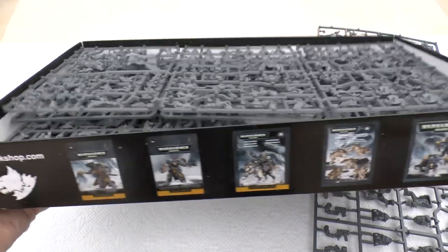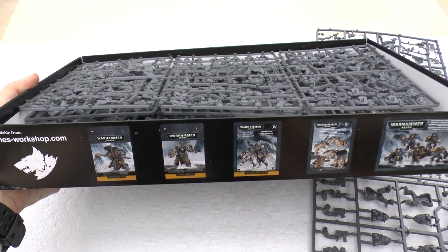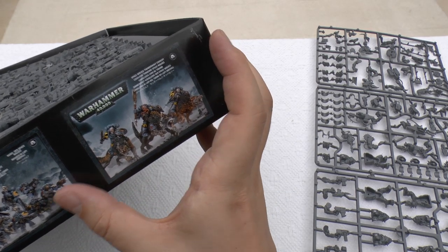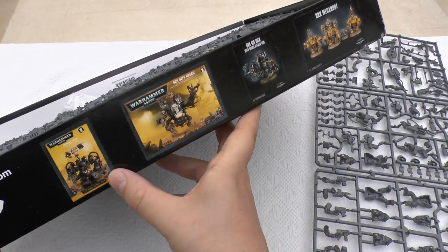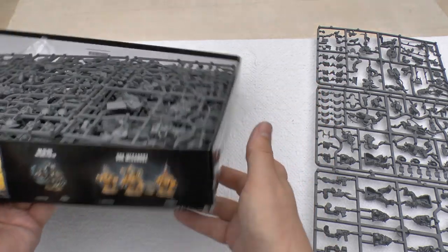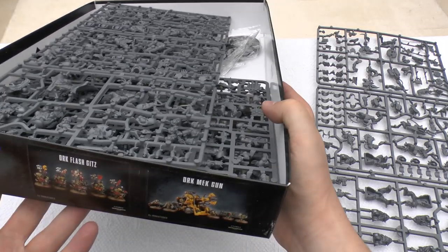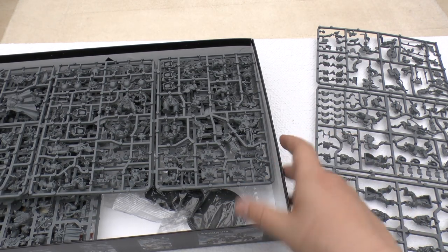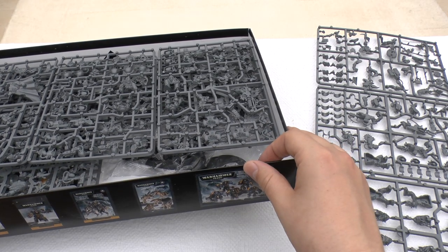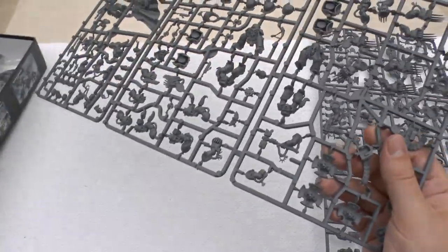One thing I did see in another review: the box has pictures of models on the inside — all the different Space Wolves, another Wolf Pack, Thunder Wolf Cavalry, the Deff Dread, Gazghkull Mek, Big Mek, Mega Nobs, Flash Gitz, Mek. So Games Workshop have started using the box space to advertise products. They've always used the back to advertise paints, but now they're using the interior too. One downside is that discontinued models could make it out of date.